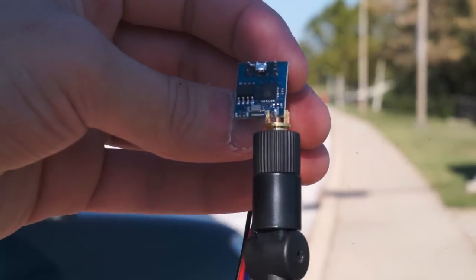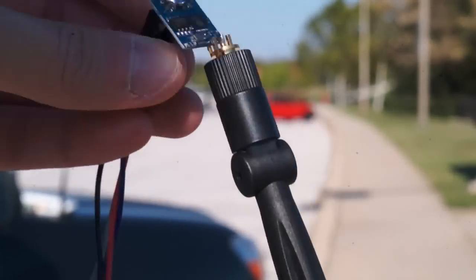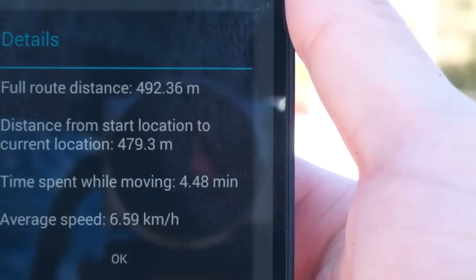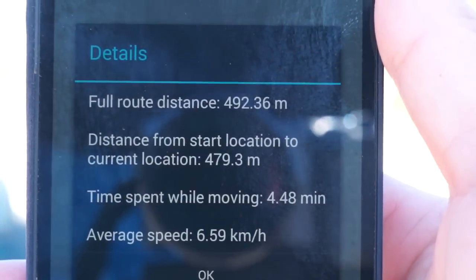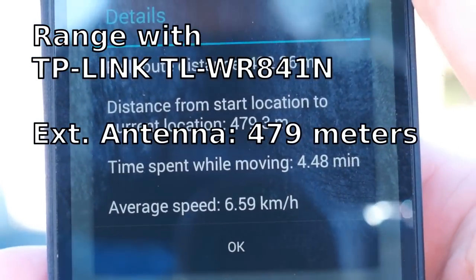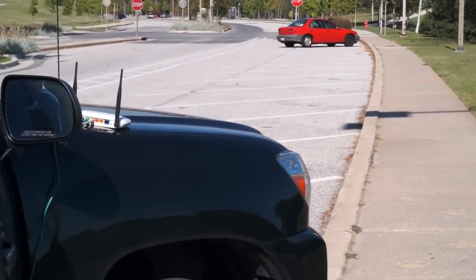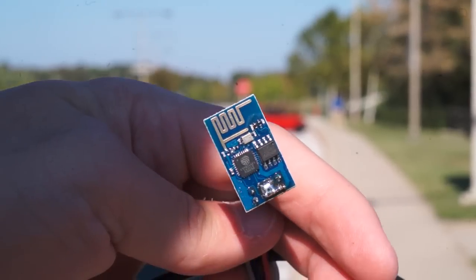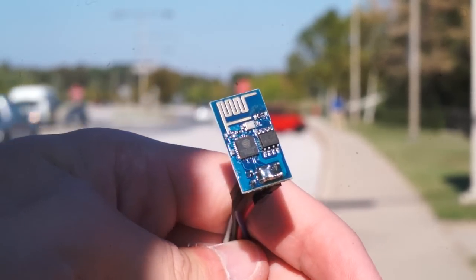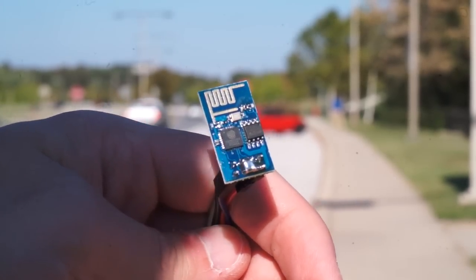This little janky Wi-Fi module using super janky soldering on a big Wi-Fi antenna has gone — that is actually 479 meters. That's almost half a kilometer from right here using a standard off-the-shelf TP-Link router. That was half a kilometer with the janky antenna. Let's see what happens if we use the module straight from ElectroDragon.